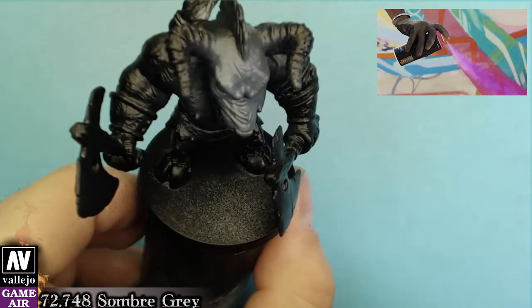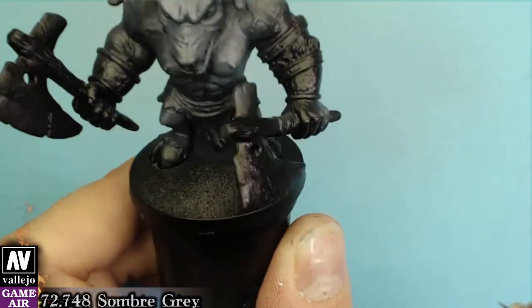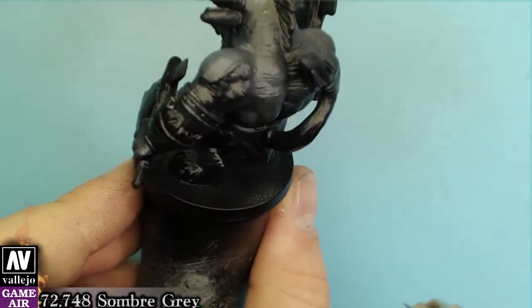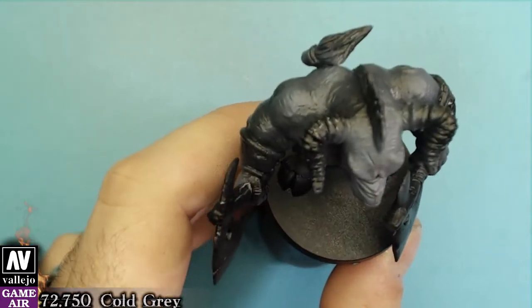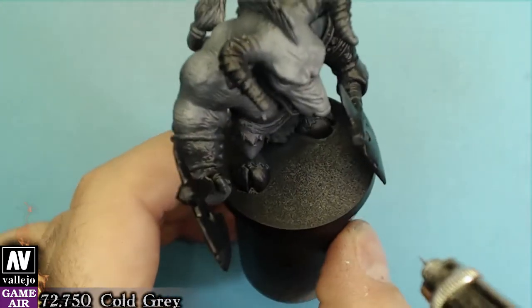We will start out with first highlights using sorby gray. Black primer is very convenient because you don't have to create many shadows and it also hides a lot of imperfections. The second layer of highlights will be done with gold gray.